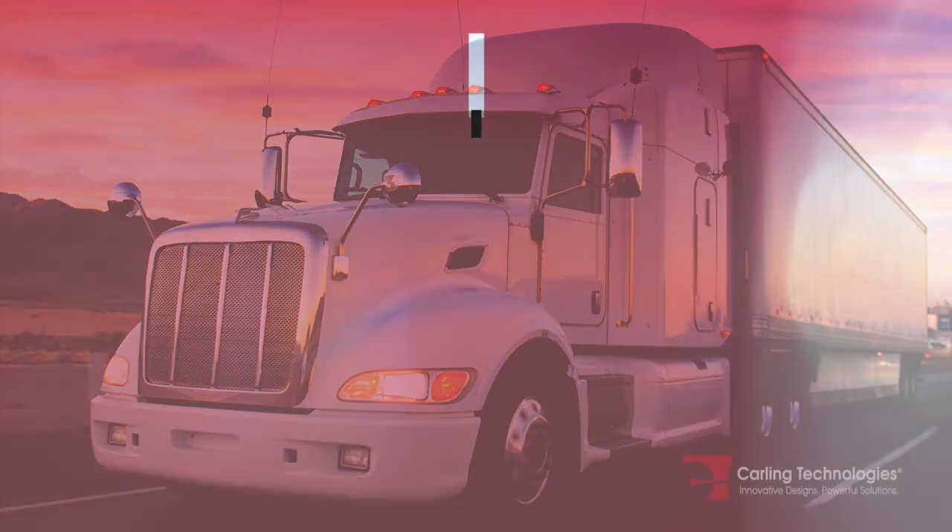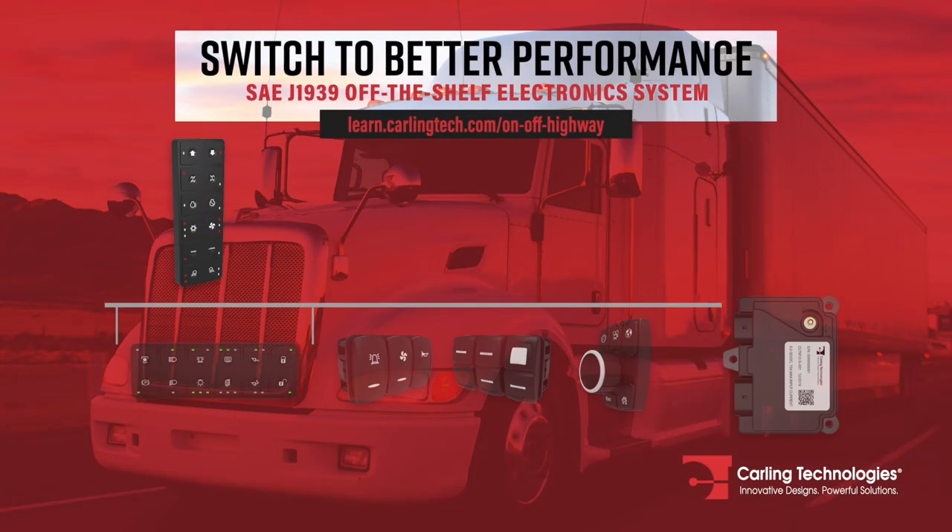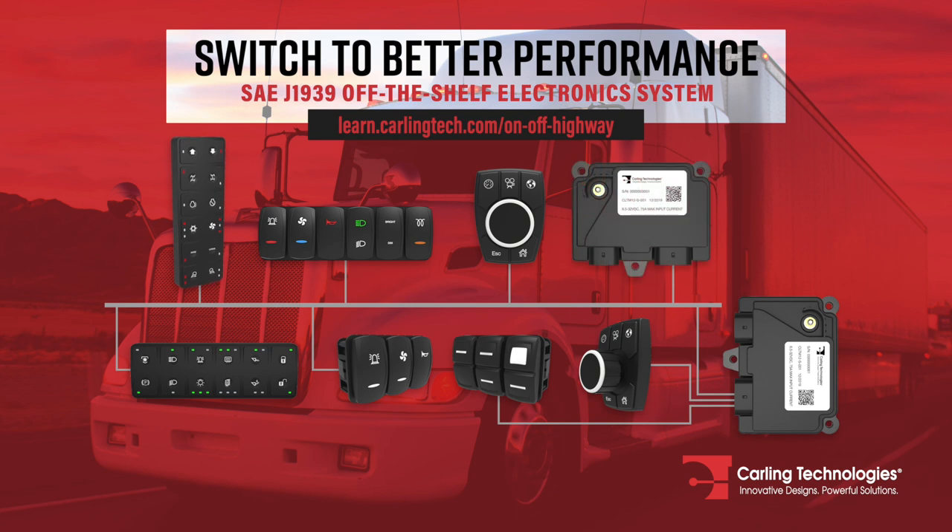Compliant with SAE J1939 CAN standards, Carling Technologies' electronic switching products provide an off-the-shelf solution delivering superior performance and improved vehicle efficiency.